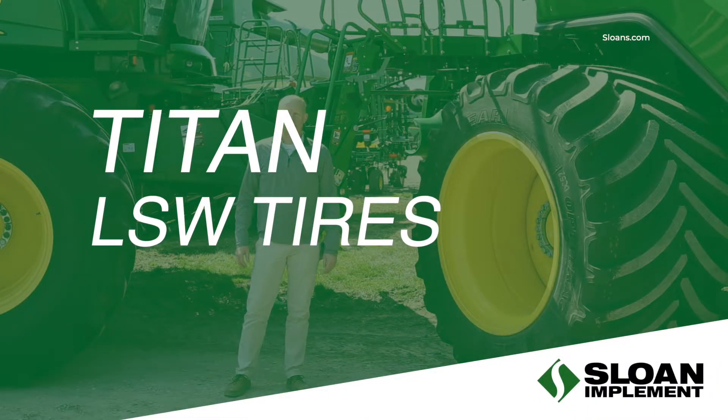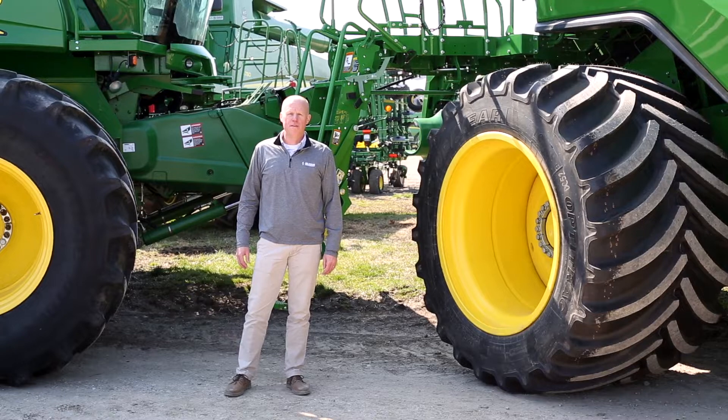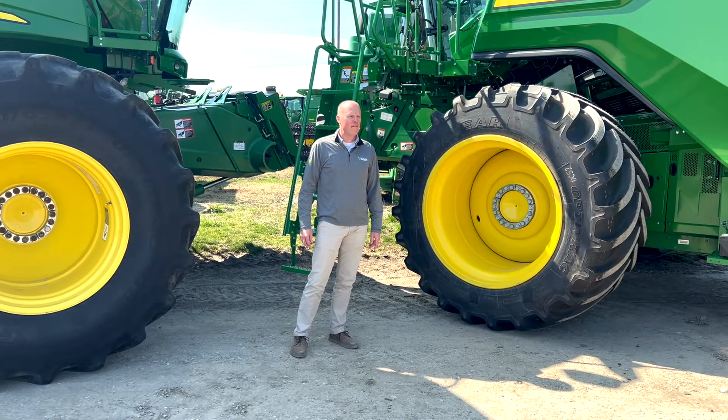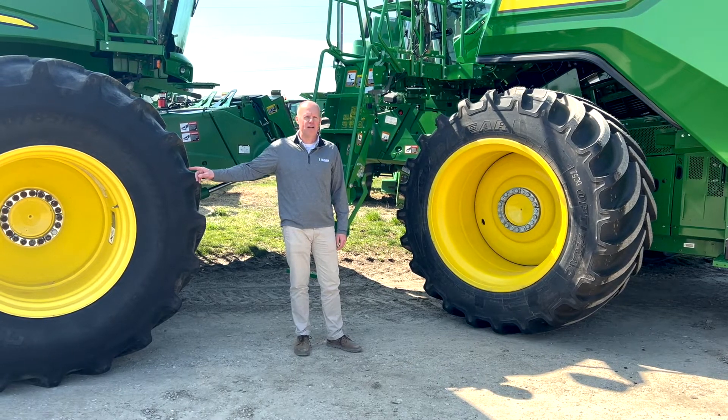Hello, I'm Craig Gwynn with Sloan Implement Company, Assumption, Illinois. Today I'm going to give you a brief overview of the 1250 LSW 35R46 flotation tires compared to the 650 85R38 duals.